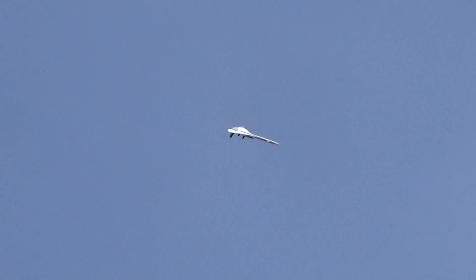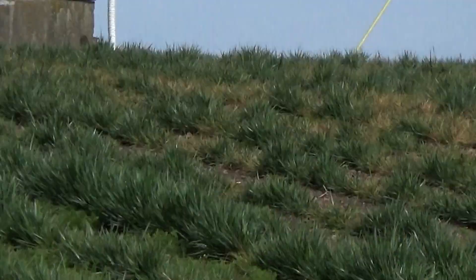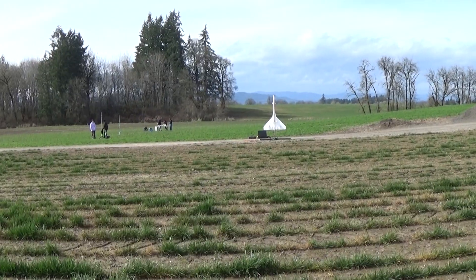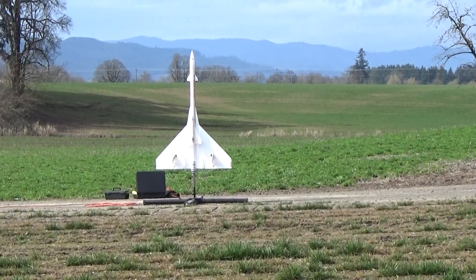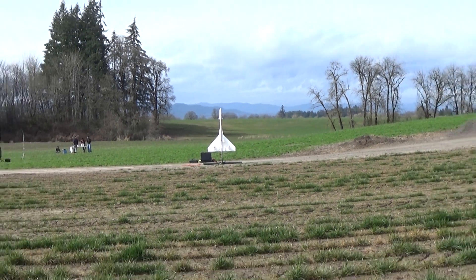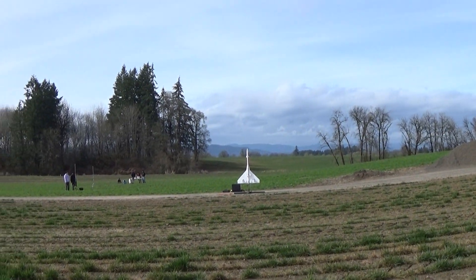That looks good. We're gonna release now. You got a good one? Mm-hmm. Okay. We'll land right over your head, George. The big one's coming in over you. Alright, taking off. Five, four, three, two, one.